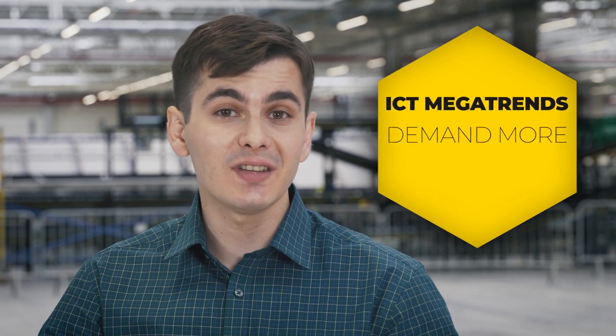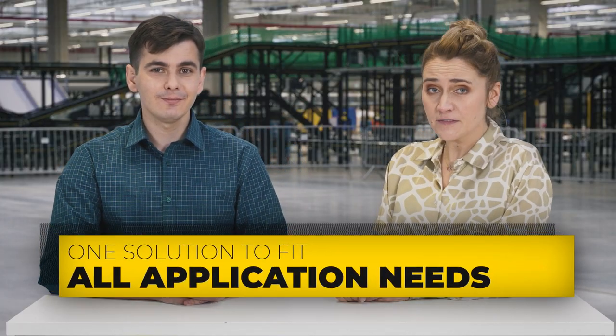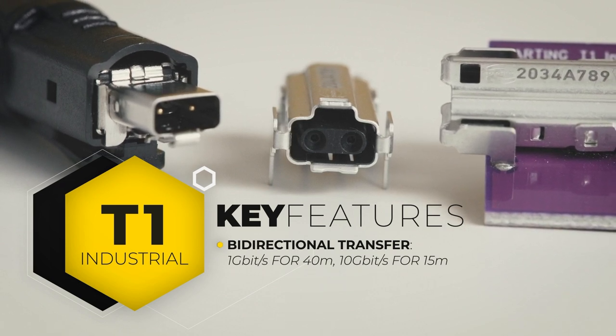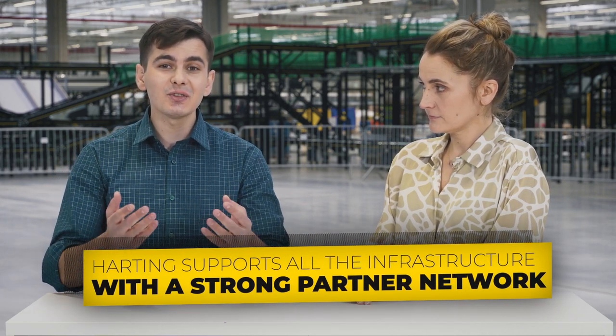The year 2020 marks two significant milestones for Harting. One is the company's 75th anniversary — congratulations! The other is the new standard for Ethernet communication in industrial environments. The megatrends of ICT such as IoT, Industry 4.0, Cloud Computing and Smart Technologies demand high availability, short access times, real-time transfer, and cost efficiency. Harting's T1 Industrial was chosen as the single industrial connectivity solution. It allows bi-directional transfer of 1 Gbps using a balanced twisted pair up to 40 meters with a bandwidth of 600 MHz, or 10 Gbps for 15 meters. It also provides power to end devices such as sensors or cameras and easily replaces field bus systems. Harting will support not only the technology but the whole infrastructure in association with a strong partner network.